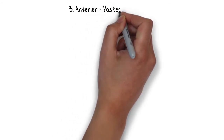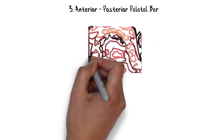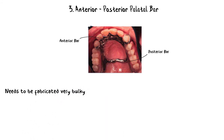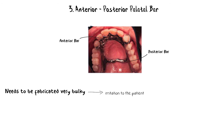The next is the anterior-posterior palatal bar. This major connector has two bars — one anterior and one posterior. While this design may seem structurally sound, it unfortunately carries the same disadvantages as a single palatal bar. To be structurally strong and provide stability, the anterior and posterior bars need to be very bulky, which interferes with the patient's tongue.